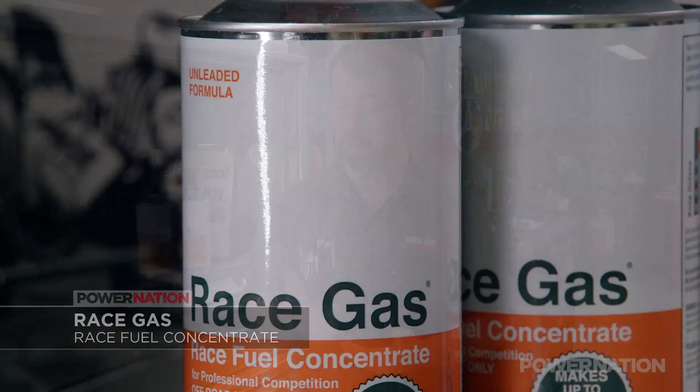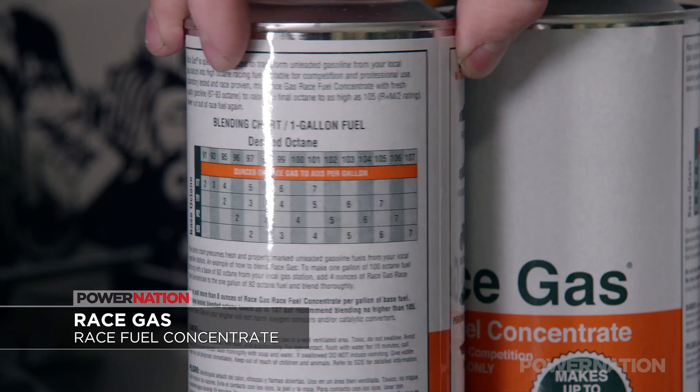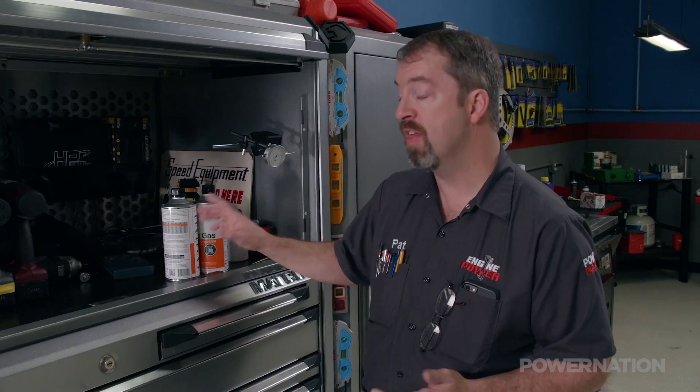For those who aren't familiar, RaceGas is a fuel concentrate that when added to pump gas raises the octane a full 4 points per 2 ounces of mix. That means you can take 93 octane pump gas and mix it up to 105, replacing the need for distilled race fuel. A mixing table on the back lets you tailor your octane to what you want, and the nice thing is you can mix your RaceGas anywhere there's a gas station.